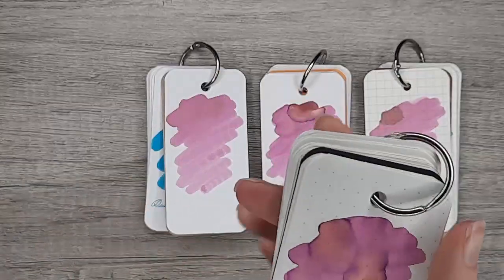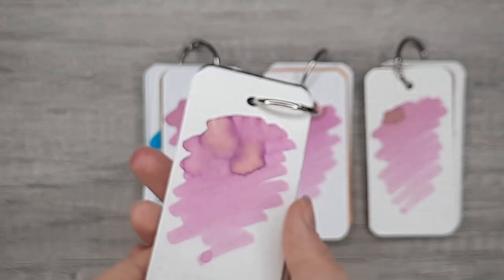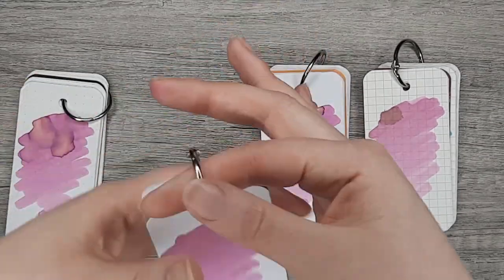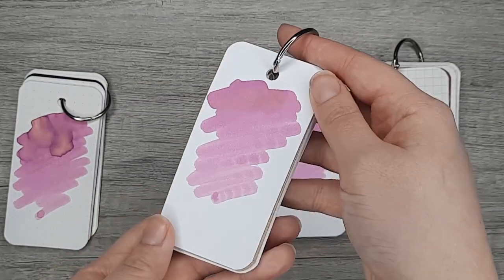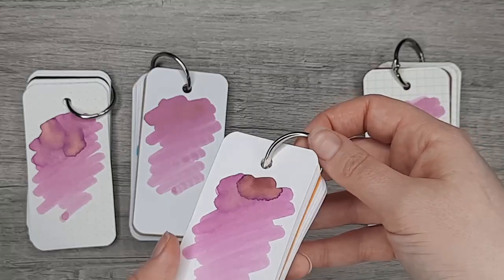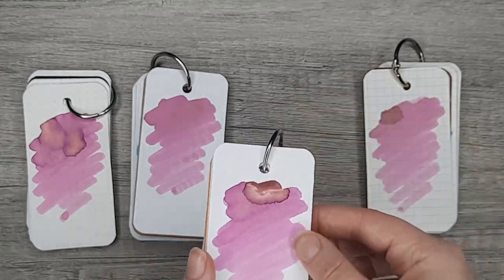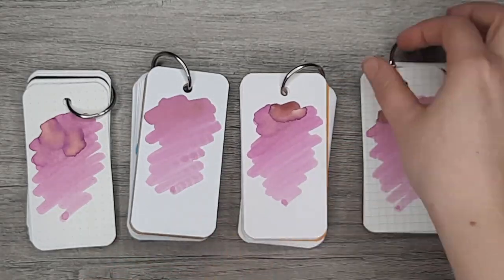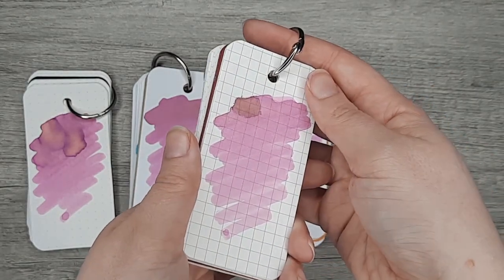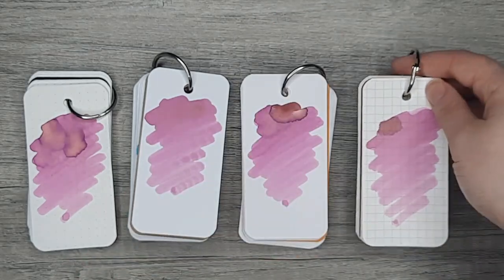You can see it's gorgeous on the Tomoe River paper where you're getting that purpley bit showing. It was extremely flat on the HP 32, and you get a little bit more with the Apica and Rhodia. Despite not being a super dark ink, this does not have a lot of shading to it.